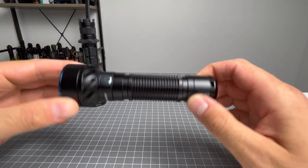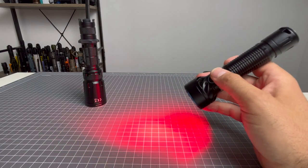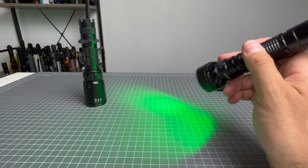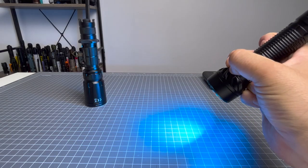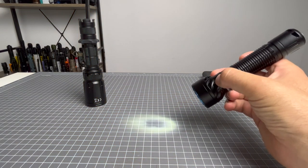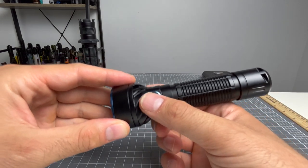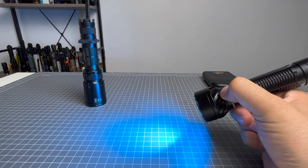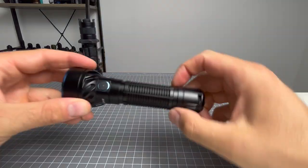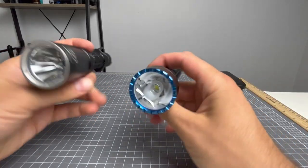Moving on to the special modes — red, blue, and green. In the Freya, once the light is on, you press and hold the side switch to cycle: red first at 30 lumens lasting 22 hours, then green at 60 lumens lasting 14 hours, then blue at 25 lumens lasting 12 hours. Press and hold again goes back to moonlight mode. From the side switch, double click for turbo and triple click for strobe — strobe is also 1,750 lumens. Both lights are very similar in their makeup.